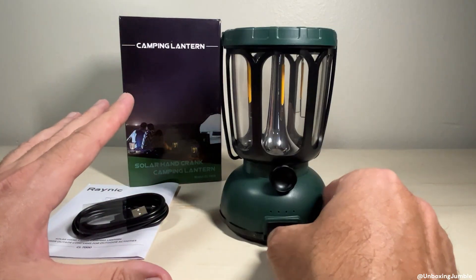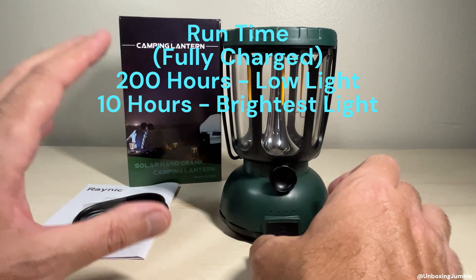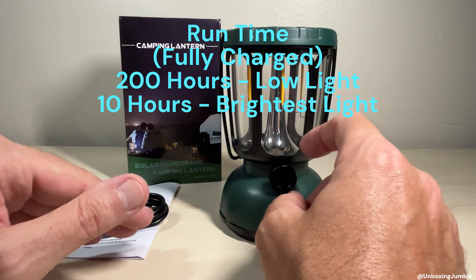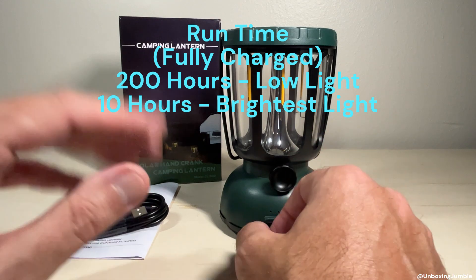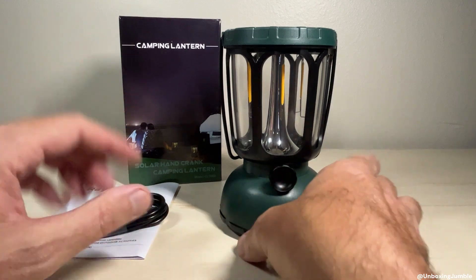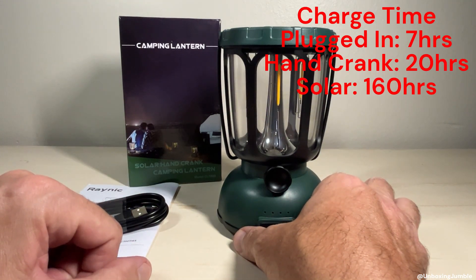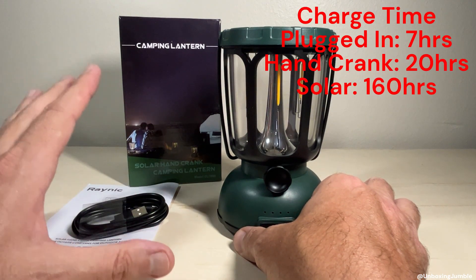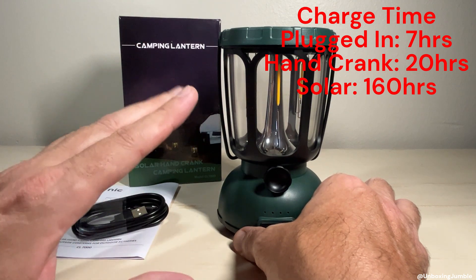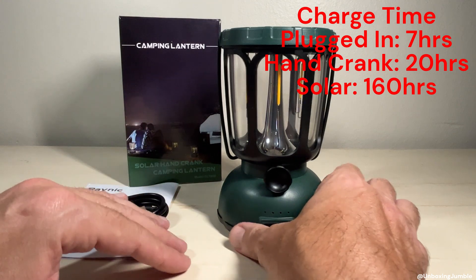With runtime on this thing, if it's fully charged you can get up to 200 hours — that's on the lowest light setting. On the highest light setting it'll last for 10 hours. Charge time: if it's plugged in, it's going to take 7 hours to fully charge it. Hand crank would take about 20 hours, and if you're just using solar power to charge it, about 160 hours will give you a full charge.